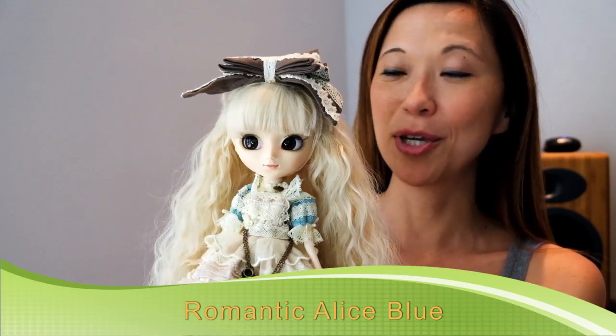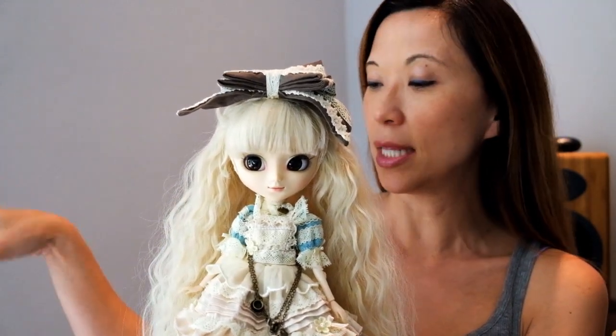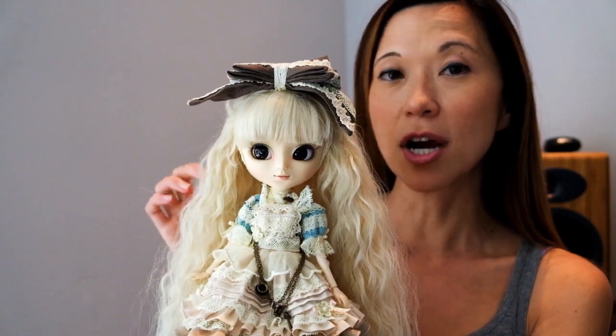Hey guys! Today I'm doing a review — it's a user requested review of my Pullip Romantic Alice. She came out, I believe, in 2011, and she was out of stock for quite some time on Pullip Style, so I had to wait patiently for her to come back. And now she's here — super excited.